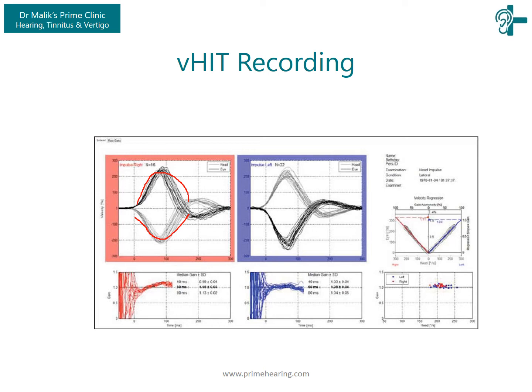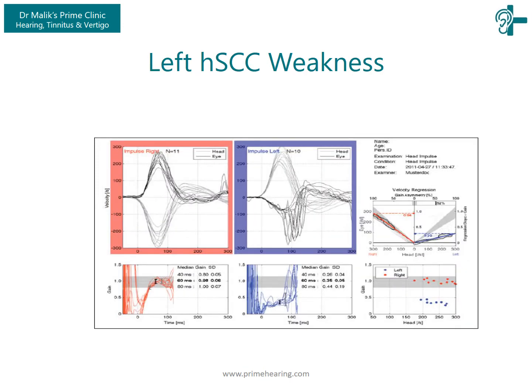In cases when the VOR is perfect, the eye movement should be exactly opposite to the head movement. Here, the right VOR seems good — the head movement and eye movement appear quite symmetrical. On the left side, however, the eye movement did not really occur and the patient had to use catch-up saccades to compensate for that weakness. We can clearly see that the left horizontal semicircular canal is weak with a gain of 0.29, as opposed to the right side with a gain of 0.94.